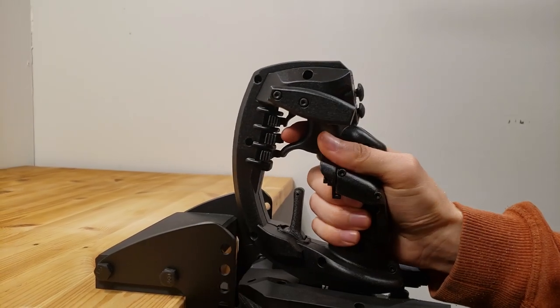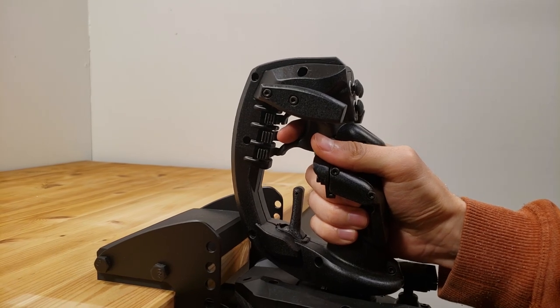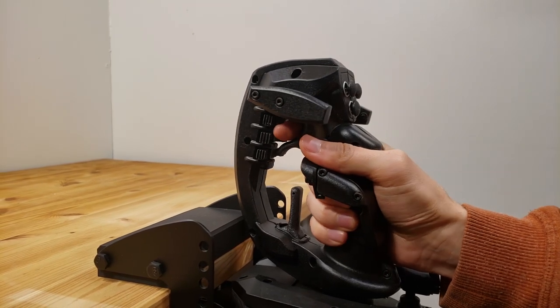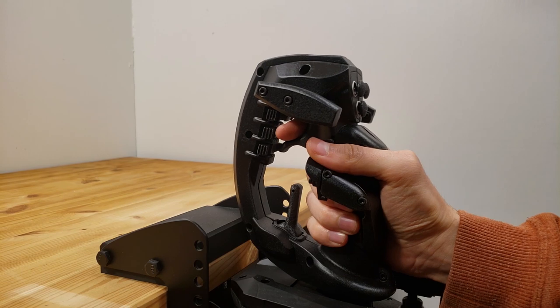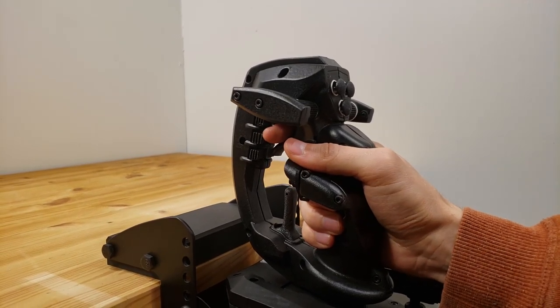A vibrating motor in the handle can also be optionally enabled to indicate when the joystick has passed its axis limits, either with a continuous vibration or with a single tap. We've found this to be helpful for quickly learning to feel the force required for a given sensitivity value.